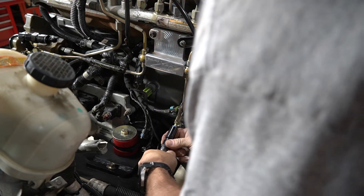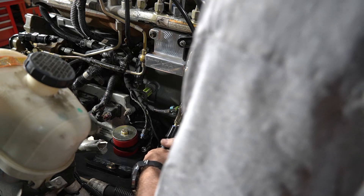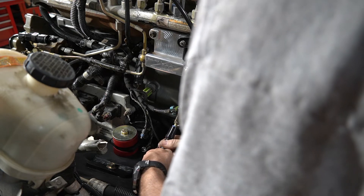I was never really sure about these push lock fittings and this push lock hose, but after I've used it now, it is absolutely magnificent and a joy to use.